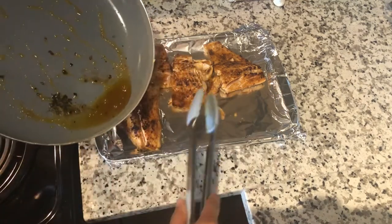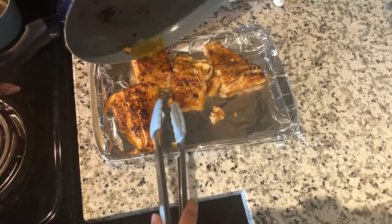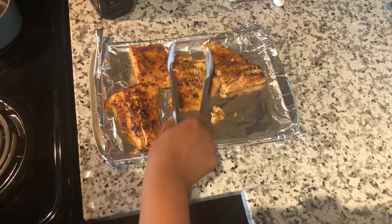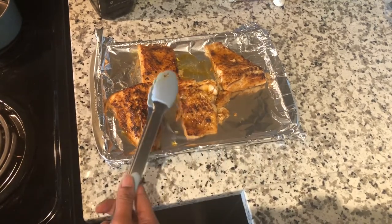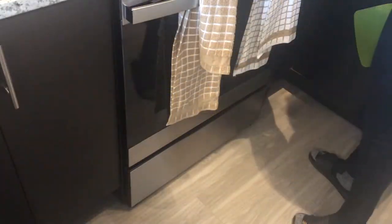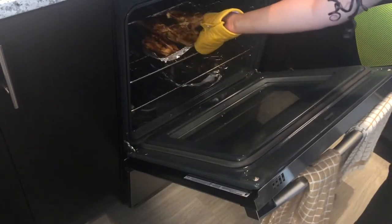Then I'm just going to pour some of that hot oil on top, which has some of the seasonings in it. The oven is preheated to 365°F and I'm going to place it in the oven for about 15 minutes and let that bake. Here I am placing the salmon in the oven — there it is, and there it goes.